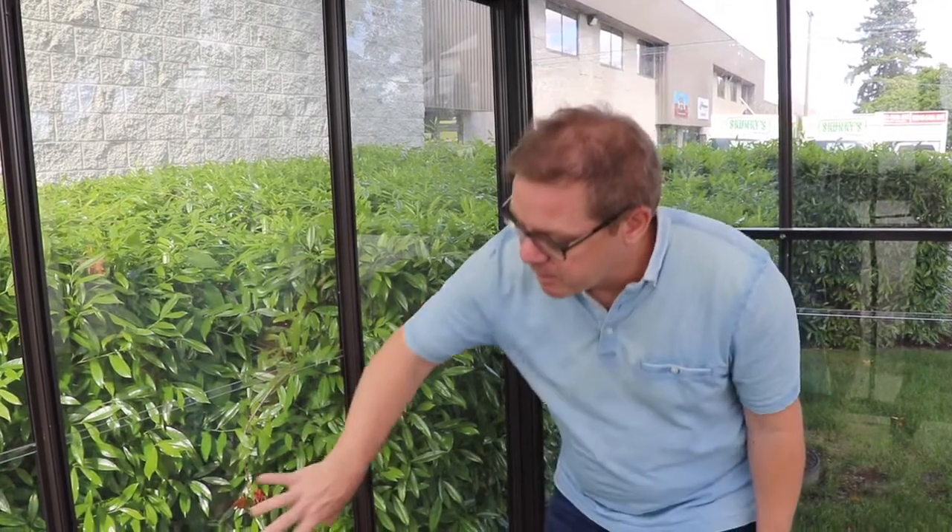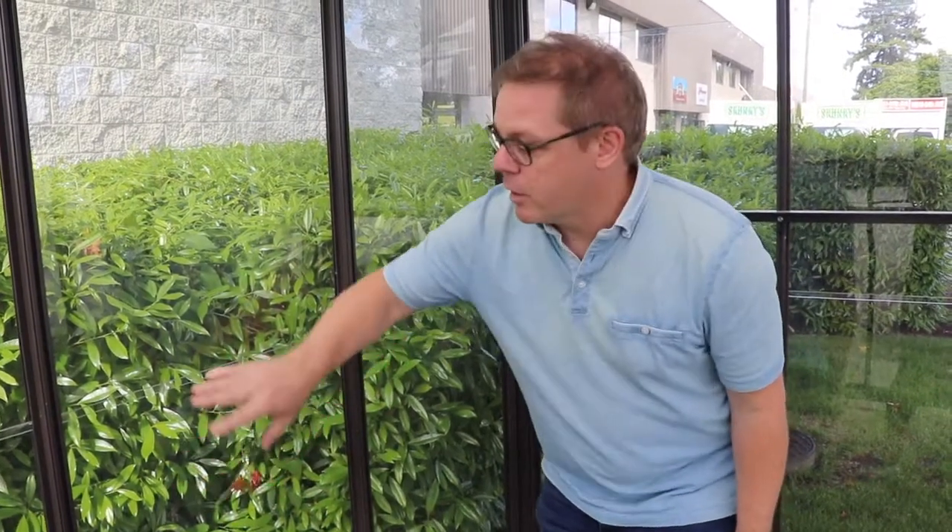Hey, you bought one of our single glass greenhouses. Our typical single glass greenhouse includes lapped single pane glass. This glass is an eighth inch thick, or three millimeters thick, and it's smaller pieces that stack on each other with a lap.